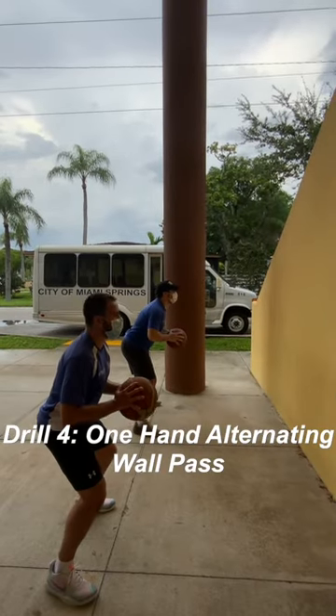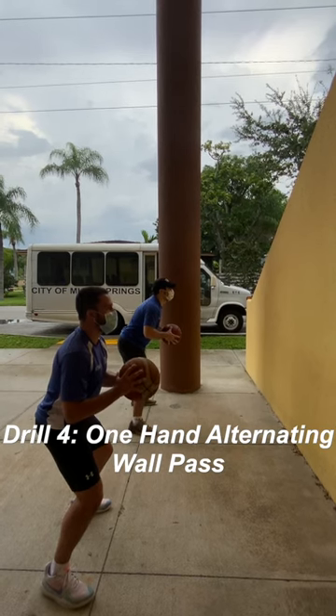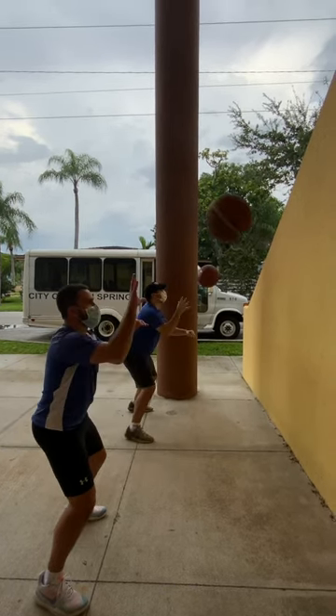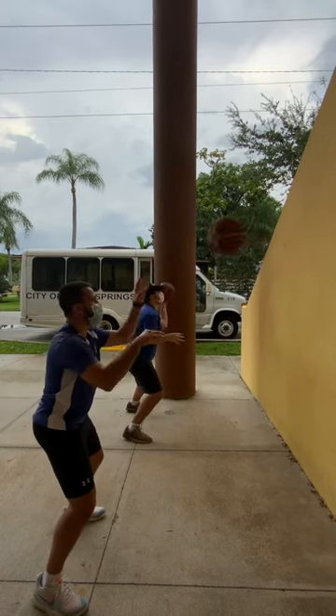Next is one-hand alternating wall pass. Get into an athletic stance. Throw the ball back and forth from right hand to left hand. Keep your hands and ball up high. Spread your fingers to help with ball control.